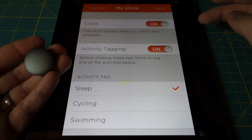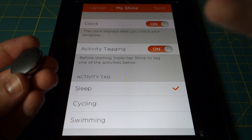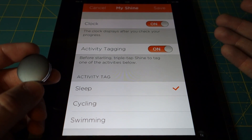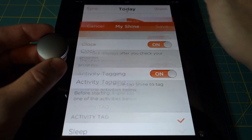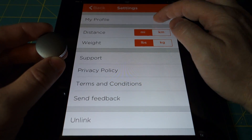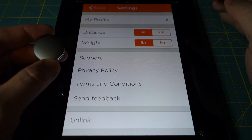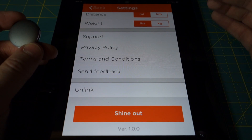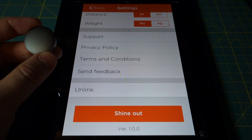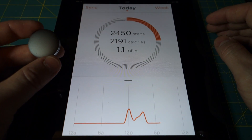There is a triple tap option that lets you force the Shine to track a specific activity, preventing it from trying to figure out based on your movements what activity you're doing. In this case I have it set to sleep — so when I'm ready to go to sleep, you tap it three times and the lights run a certain sequence to let you know it's turned on. Under the settings, you have a profile where you can set your basic stats: male, female, birthdate, height, and weight. You can specify what units you want the Shine to measure. There's also support options, privacy policy, and terms and conditions. You can also unlink the Shine from your account — linking it back stores all your information, so it's pretty painless.